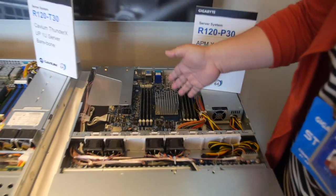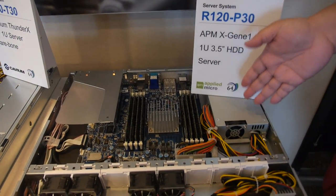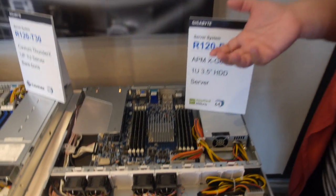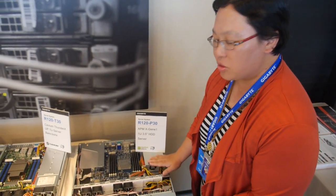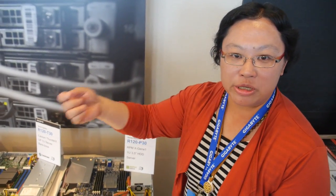We decided on this kind of server because it can connect with Annapurna. When users connect into the web server — for example, like Facebook — you connect, you see the web page, so it goes through the web server. Then when you want to upload pictures or videos, you connect with Annapurna.